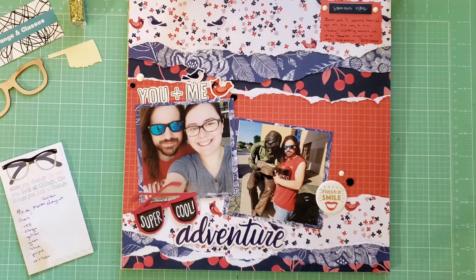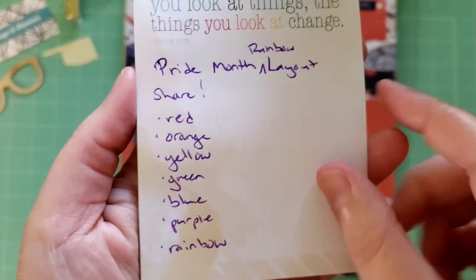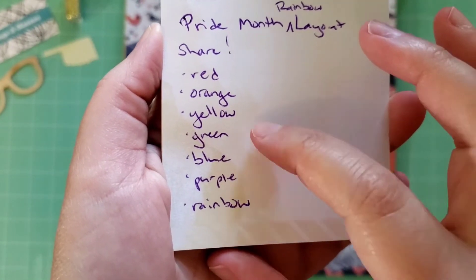I would love for everyone to participate if they feel inclined. I am issuing a Pride Month rainbow layout share challenge. For this challenge, I'm encouraging all of the scrapbookers out there to share projects in all the rainbow colors — a red layout, an orange layout, a yellow layout, green, blue, purple, and then a rainbow layout.